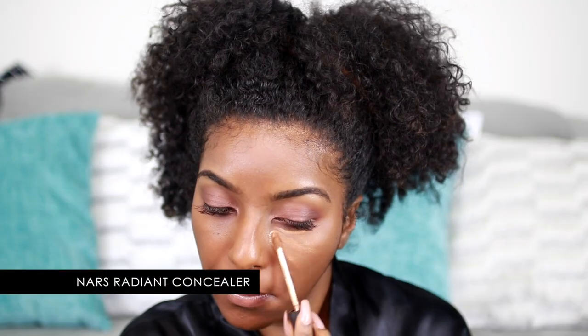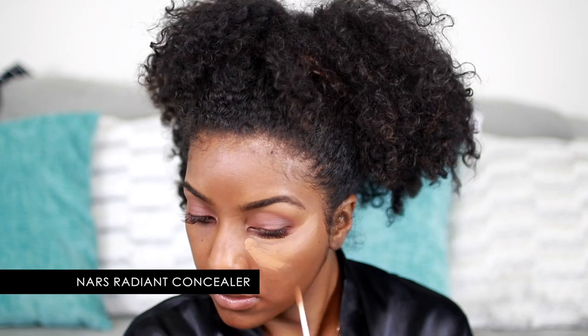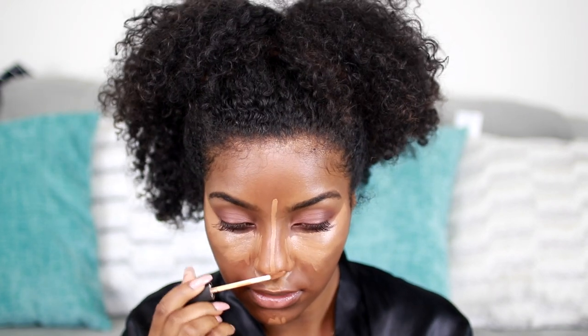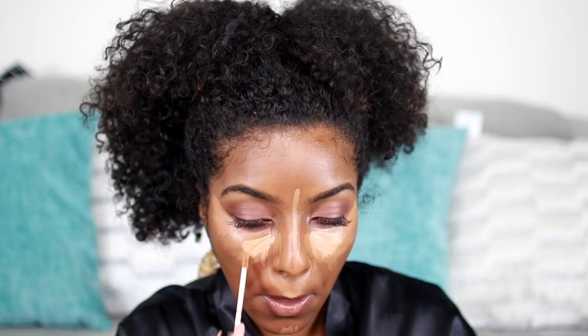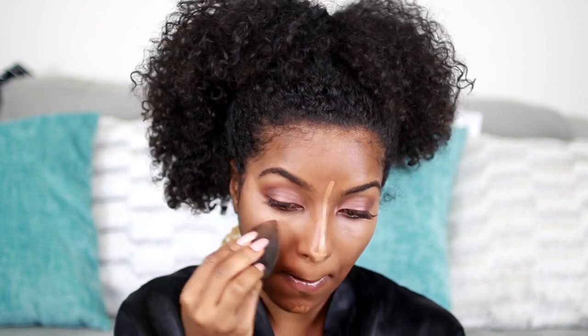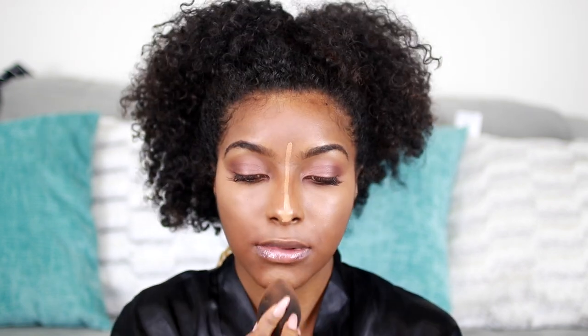Moving on to concealing, I am using the NARS concealer in Caramel and Armande. I just like mixing the two because it creates the perfect color for me. I'm going to get under my eyes, my lips, my nose, my chin — all that good stuff. Then I'm going to go in with my damp beauty blender and just blend that all in.